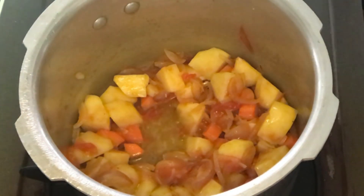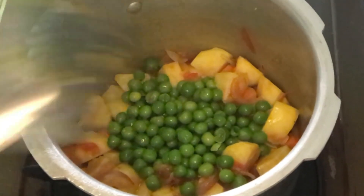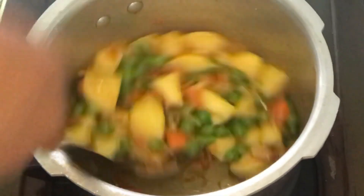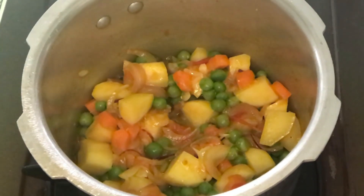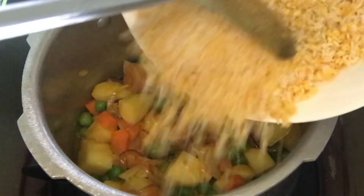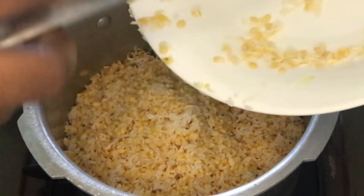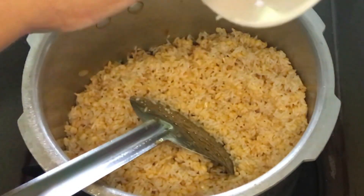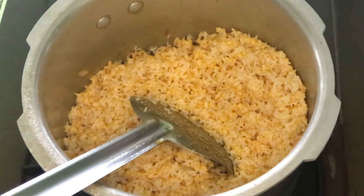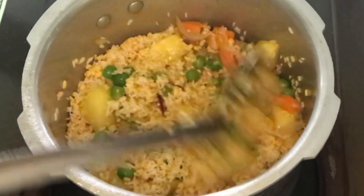We will add the vegetables — fresh or frozen vegetables work well. Now let's take a look at all of the vegetables. We are going to make a rice dal. This is the flavor of the rice and dal. I will mix it with rice and dal for 2-3 minutes.